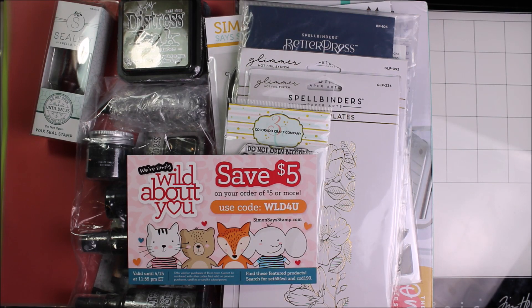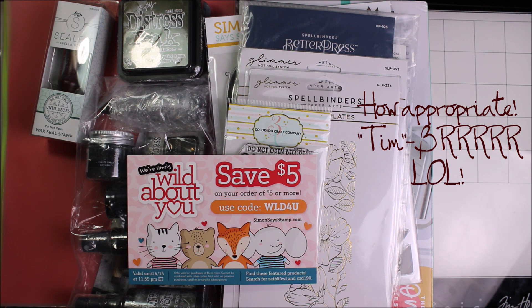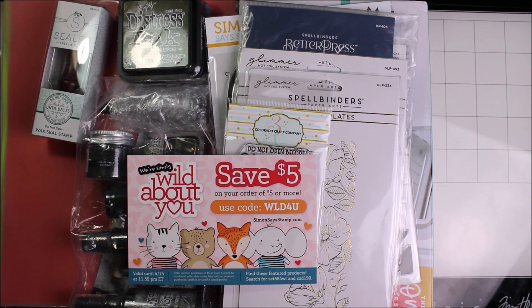Hey everybody, Gerilyn Rose here with the unboxed unboxing of Moslea Spellbinders and the last distress color from Tim, Scorched Timber, which was very aptly revealed during that huge Arctic Outflow cold snap that we were all having.